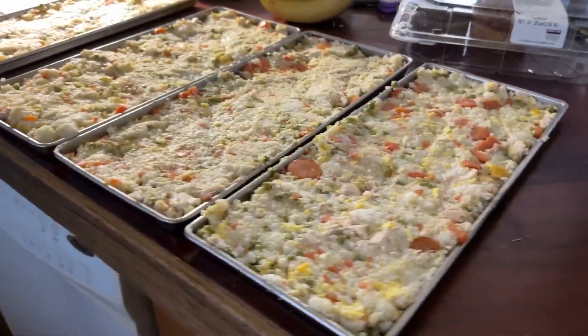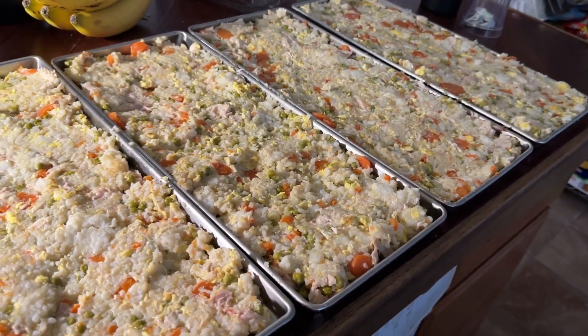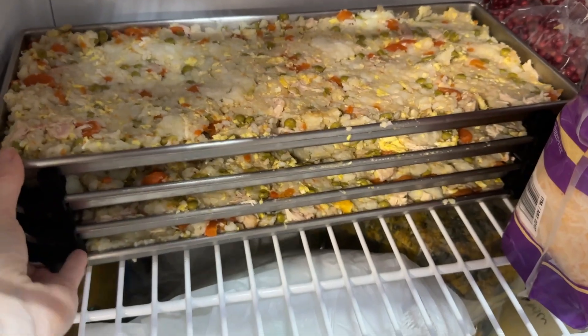Let's see it on the trays. Here it is — all four trays. They look thick, but it will freeze dry just beautifully just like this. Into the freezer you go.